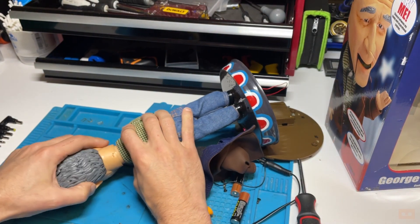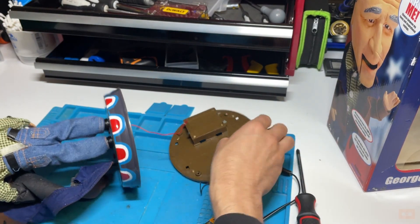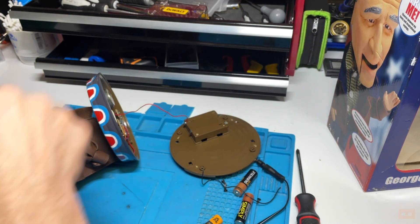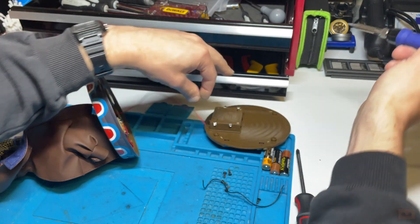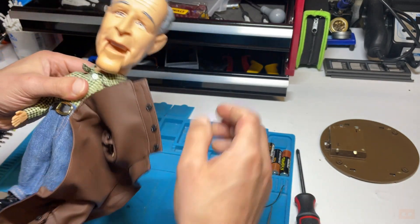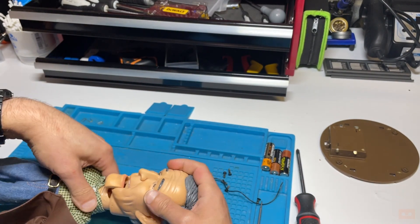Let's see if we can now detach his head at all. That base is really annoying me - I'm going to mark up which wire was which, noting positive and negative, then just quickly heat up the soldering iron and take it off because it's annoying me. Right, so with those three staples taken out, we can see his head is coming away.